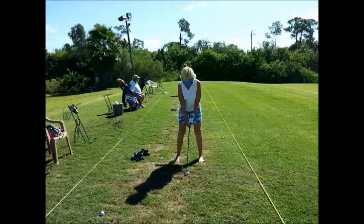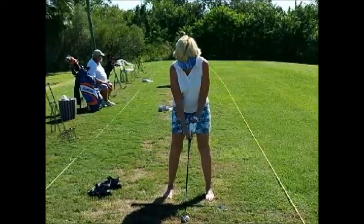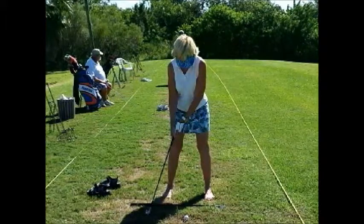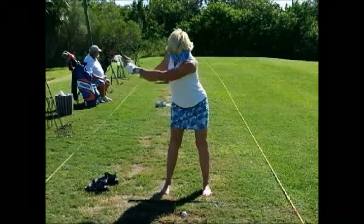We've got our barefoot golfer. Let's take a look at the setup — it doesn't look too bad. Let's watch the takeaway now in slow motion, nice and easy. Right about here, instead of continuing to turn, she just lifts the club up.